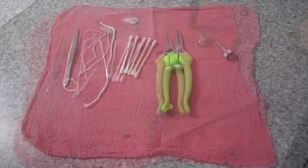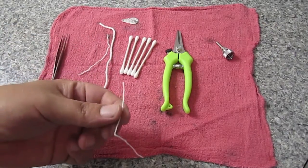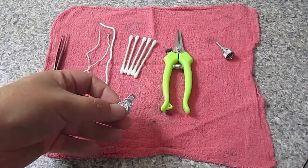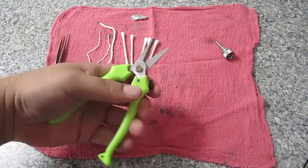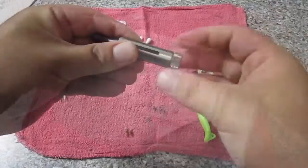Alright, so let's see what we're going to need today: some tweezers, some yarn, a needle threader, some q-tips, some scissors, the atomizer, and some paper towels.